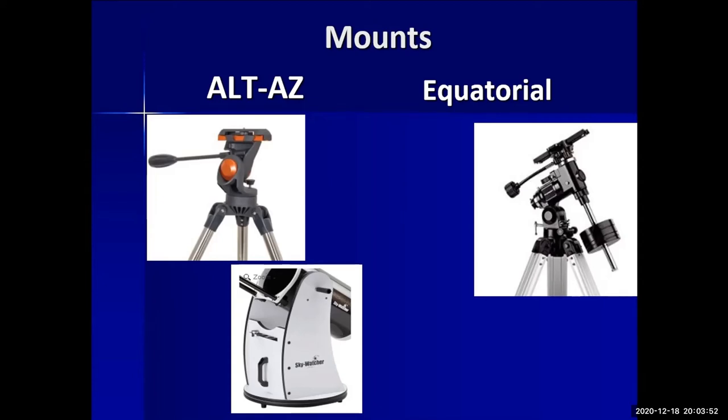Throughout this hobby you'll find there's not one single best way of doing things — no perfect telescope. Everything is a compromise based on your specific needs, budget, and goals. One great advantage of the Dobsonian is the setup time: it's so simple that it's usually just 30 to 60 seconds from car to ground and you're ready to point and shoot. With an equatorial mount, the setup is far more complex, and if you're new at it, you could waste an entire evening getting it set up.